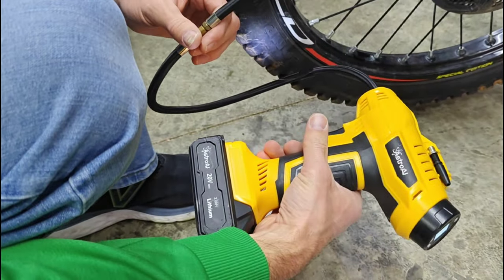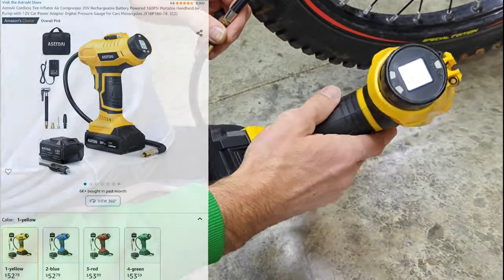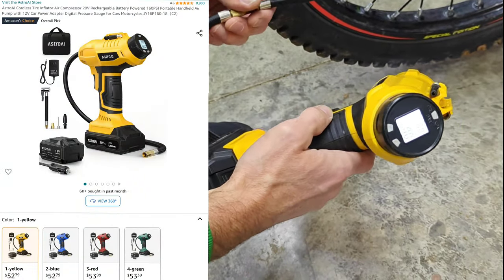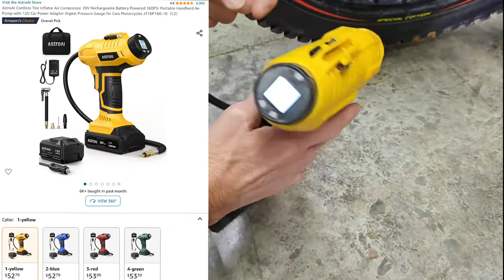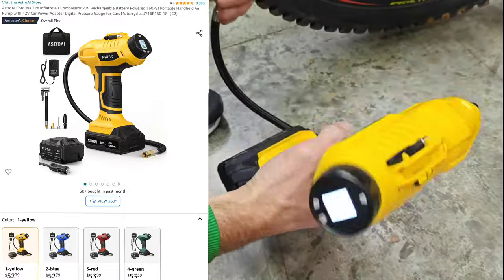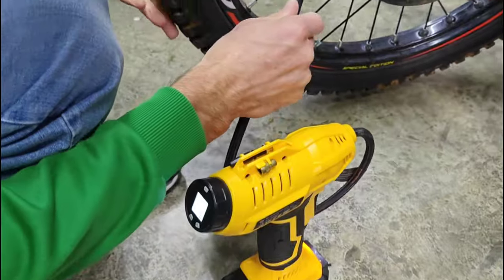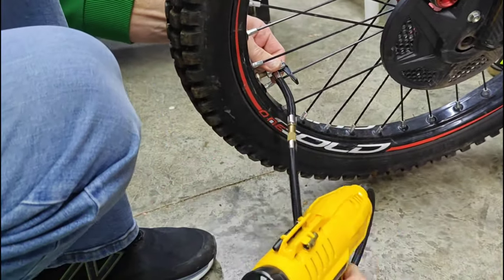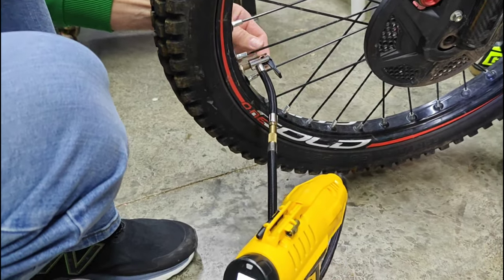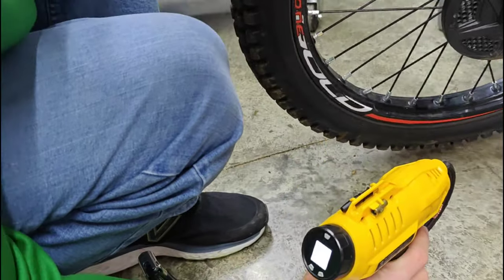Next up is this handheld air compressor. These are really handy just to top off tire pressure — it works in my car and truck as well. It's a struggle to blow a tire all the way up from flat, but it's definitely great to top off trials tires. You get a few different attachments, can see the battery level, and it has a light. It also has an auto-off so that once it reaches the pressure you've designated, it just shuts off.